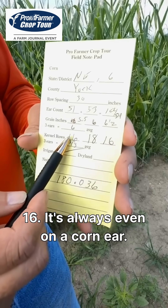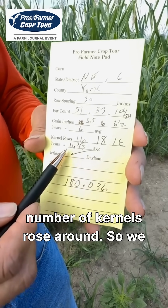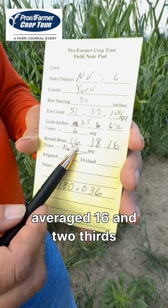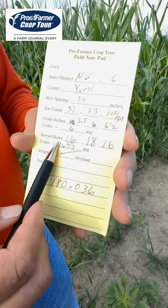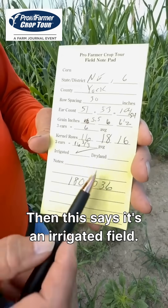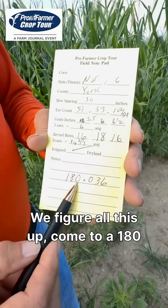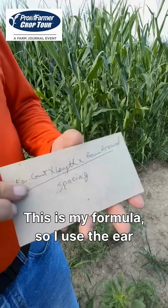It's always even on a corn ear — there are never an odd number of kernel rows around. So we average 16 and two-thirds on the three ears' kernel rows. This is an irrigated field. We figure all this up and come to a 180 average yield.